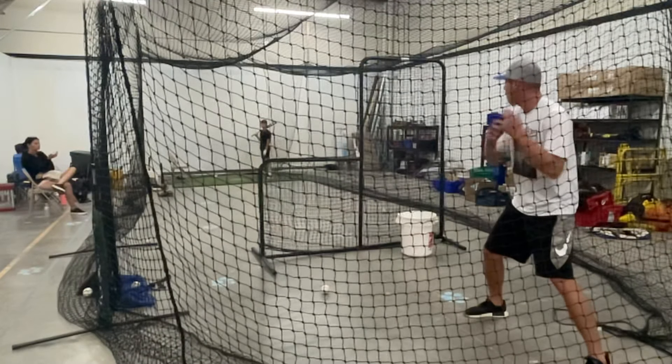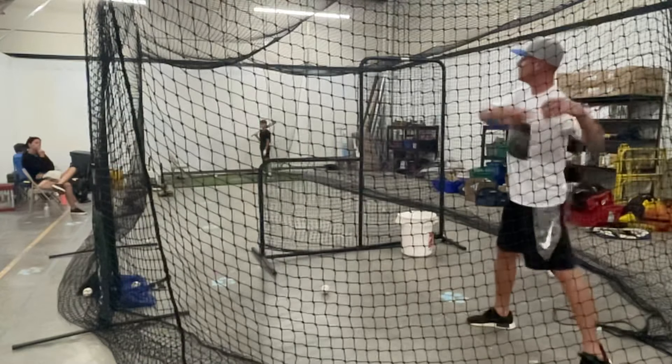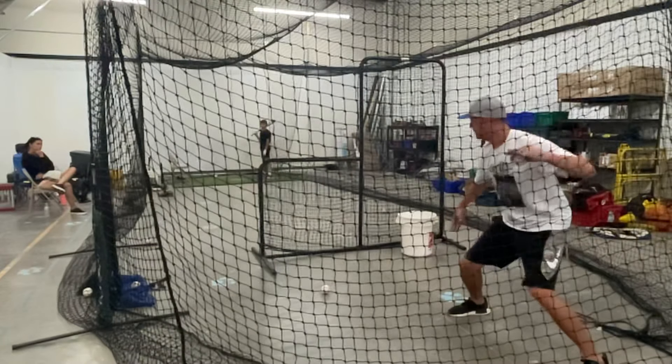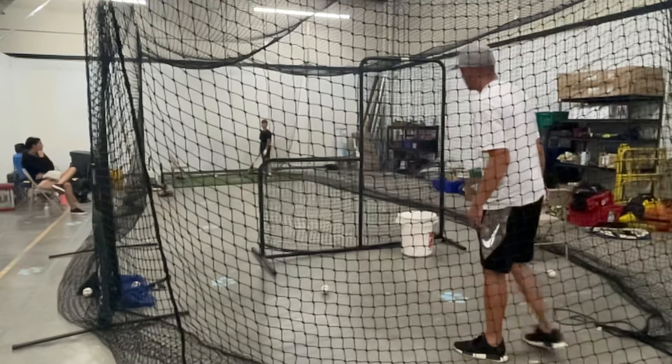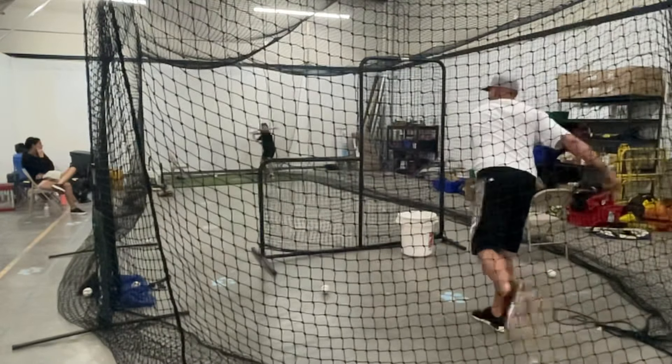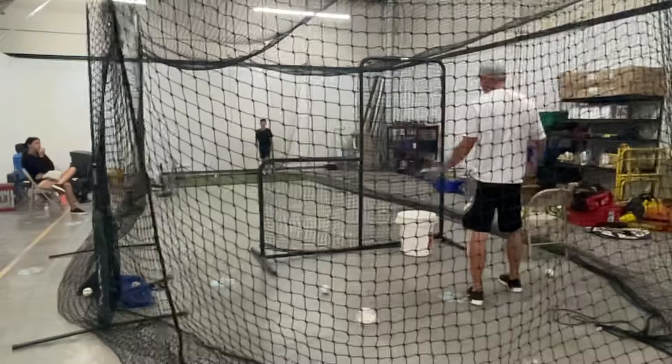Let's use your body — you're not using your body. You want to be here and then come right at your body so that you can use your hands. Use this as your friend, use your legs as your friend. You didn't use your legs at all, bro.